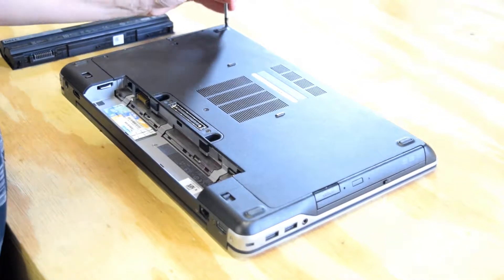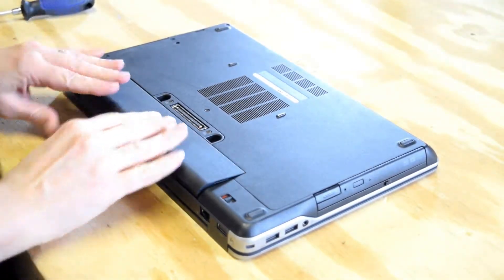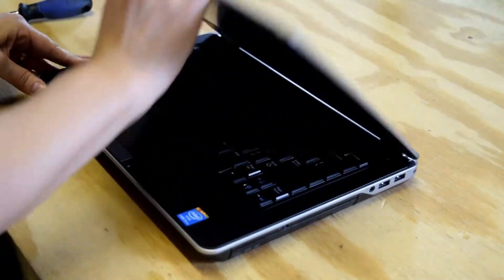You could use this to change a bad memory module, or in most cases people are getting in and putting in more memory. Replace the battery, flip it over, and you're good to go.